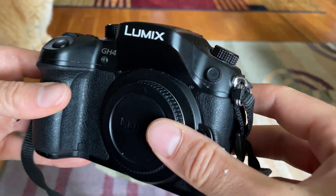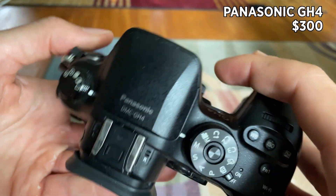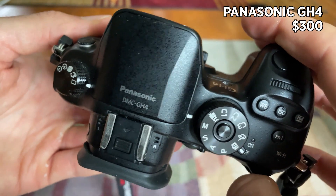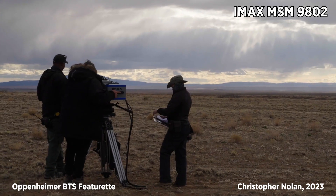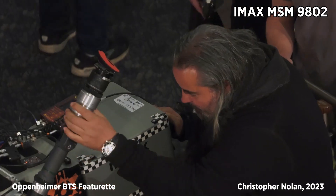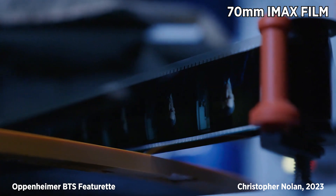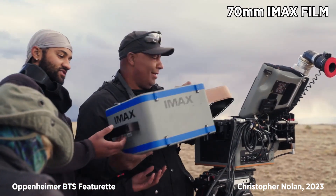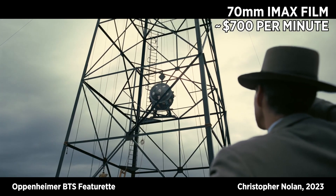This is my camera, the Panasonic GH4, worth about $300 in 2023, and this is the IMAX camera that Christopher Nolan used to shoot his latest film. If I was using 70mm IMAX film for this video, I would have used up my $300 right about now, around the 27 second mark. But I think I'll work with what I have.